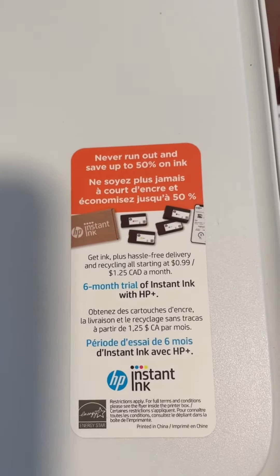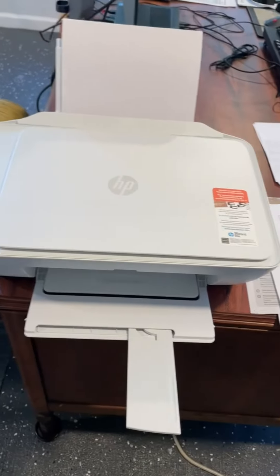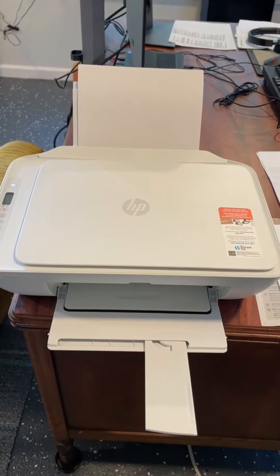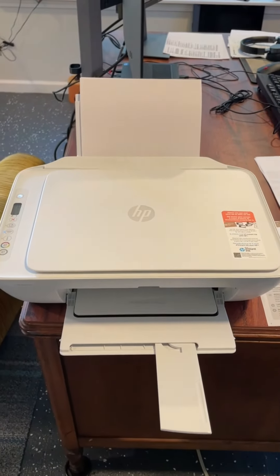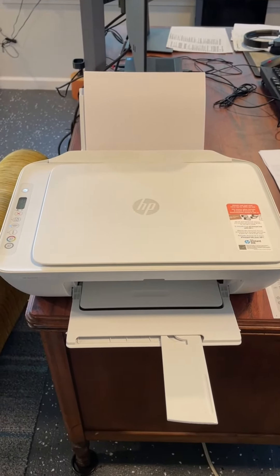It seems like a pretty good deal. This is a good little printer for a small office. I lightly print — maybe every other day. I don't print a lot of pages, but for my volume of work, it's an excellent little setup.